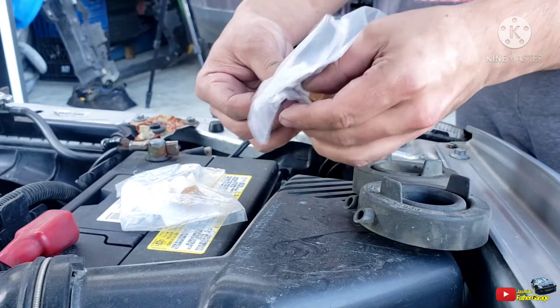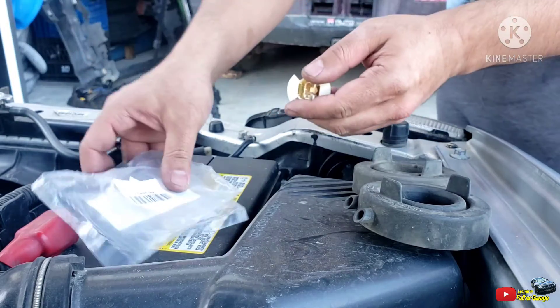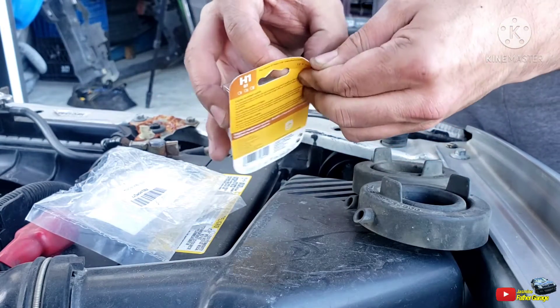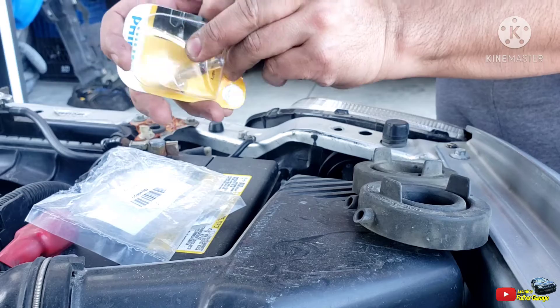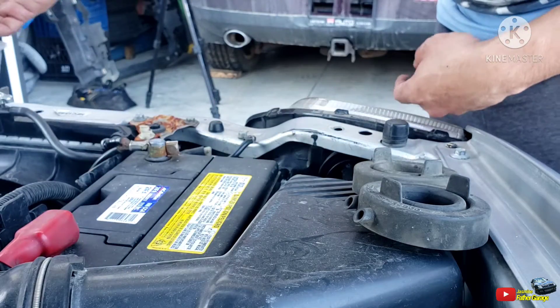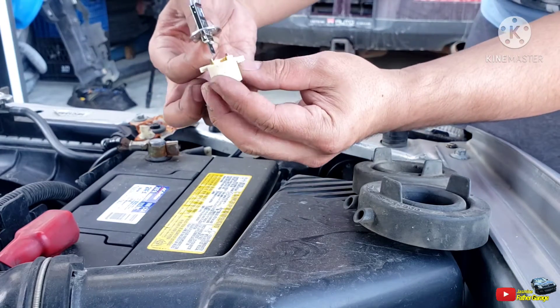Alright guys, let's open this package up for this connector — it's going to look like that. And then open up the bulb — H11 is the part number on this bulb, Philips, just a regular halogen bulb. Make sure you don't touch the glass.